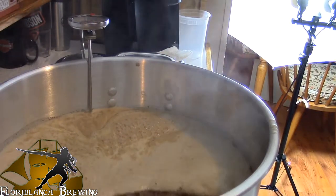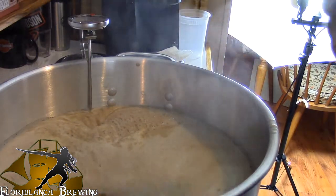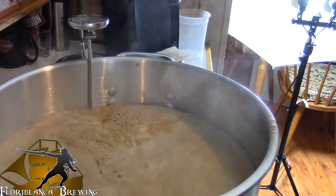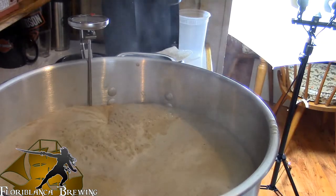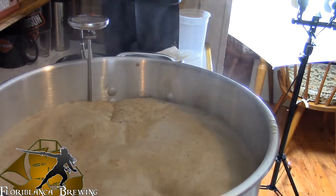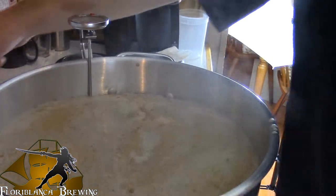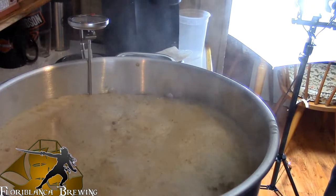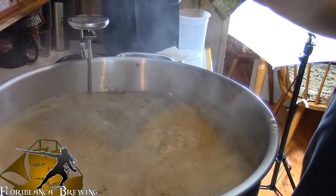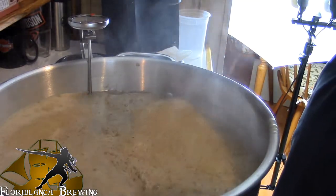Alright guys, as you can see, we have started the boil, which means it is now time to add our hops addition. I have heard of this infamous boil over — let's hope that that does not happen. And to those of you who have never smelt these before, I guarantee this is the main ingredient in my Invasion.